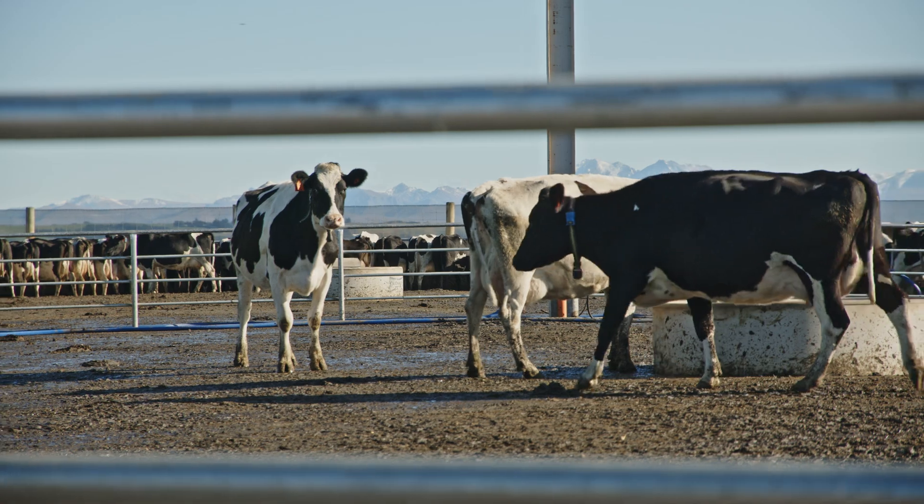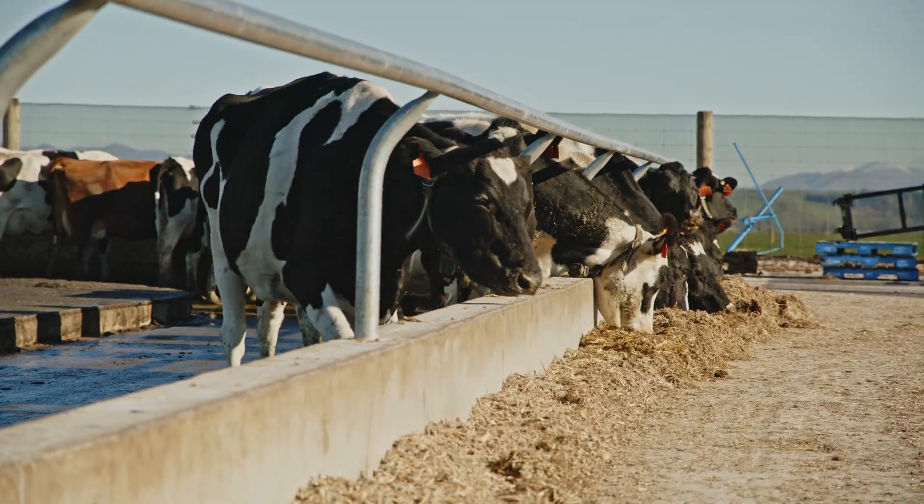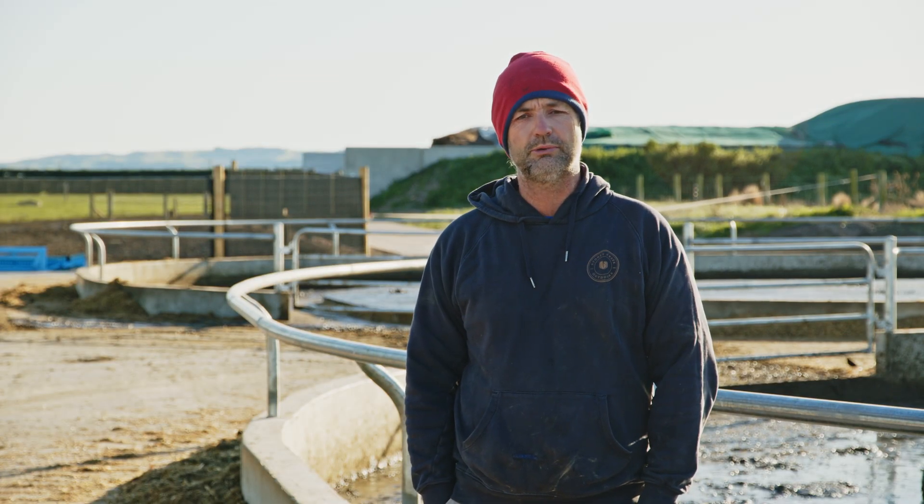In winter we plan to lock them on the feed pad and feed them just maize silage and grass silage — that's where they'll stay 24/7. We're just waiting to see how that goes; time will tell.